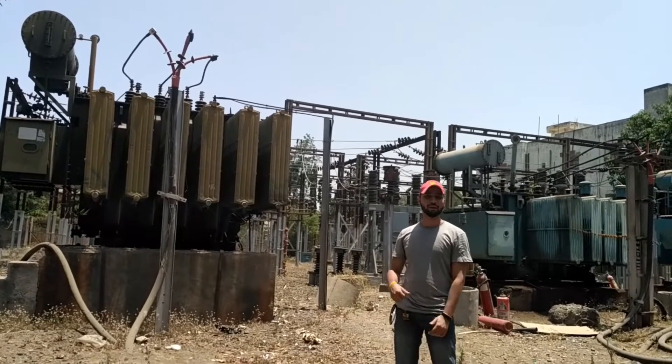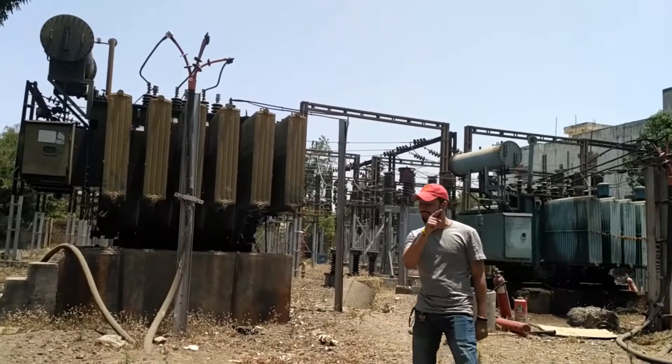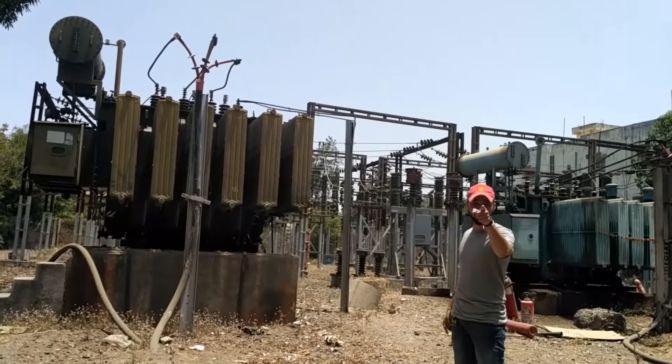Today we are at the 33 x 11 kV substation and we are going to explore this substation. If you want a walkthrough of this substation, watch the video.